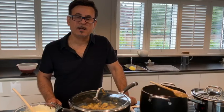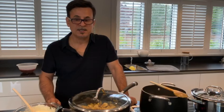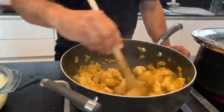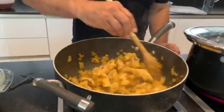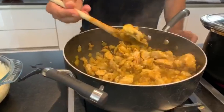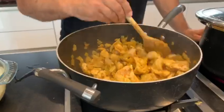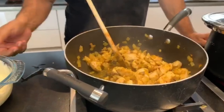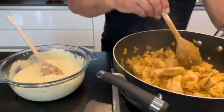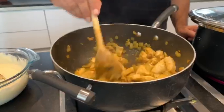I put the lid on for another 5 to 10 minutes and then the chicken will be ready to add the sauce. Make sure the chicken is quite tender before adding the yogurt, because sometimes when you add the yogurt it doesn't allow the chicken to become tender — it becomes quite hard. It's important that the chicken is ready before you add your ingredients.